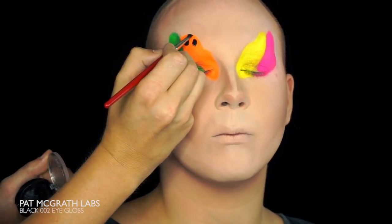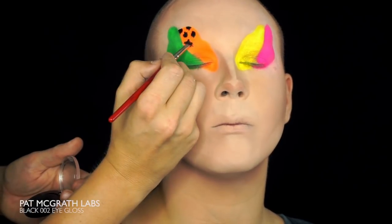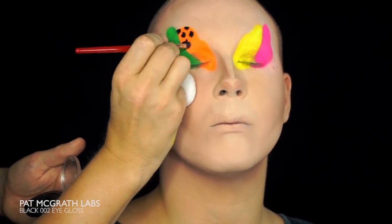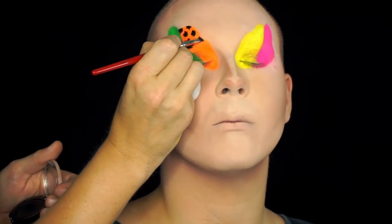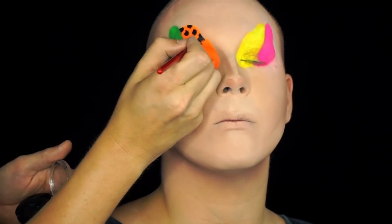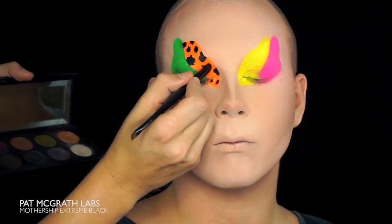The following step is to start creating the shapes, dots and animal prints within the blobs. I'm using the black eyeliner from Pat McGrath to do it. Each color has its own pattern, so I finish each blob as I go. Setting it with the extreme black eyeshadow from Pat McGrath's Mothership palette.